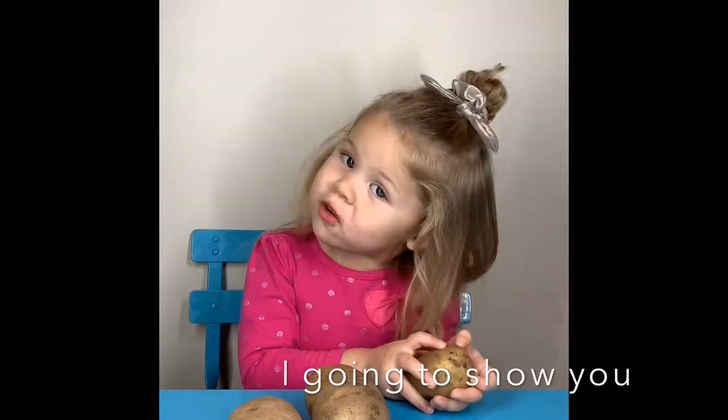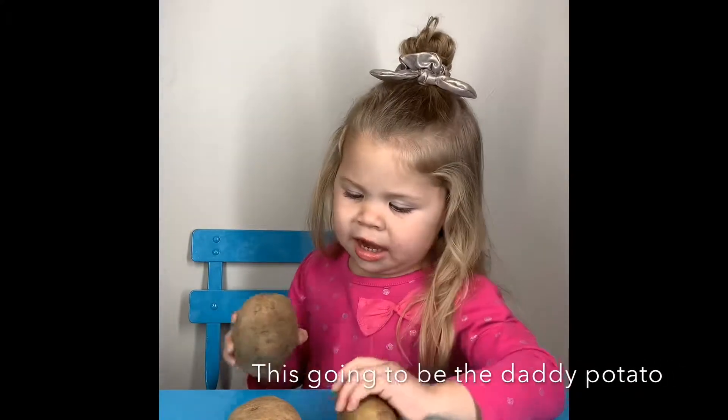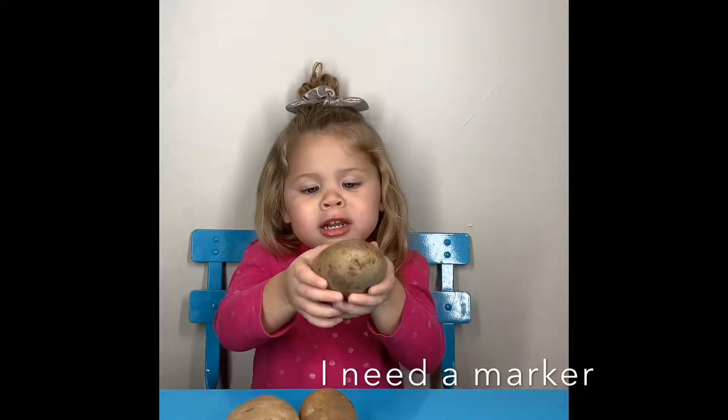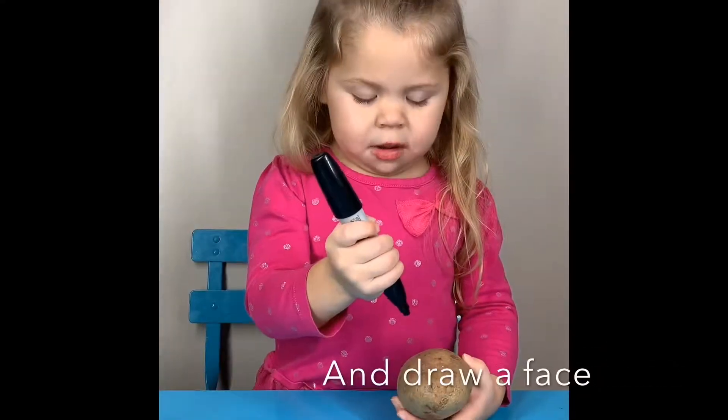I'm going to tell you how to make potato people. There could be the daddy potato. I need a marker. Then you take your marker and draw a face.